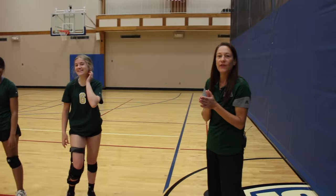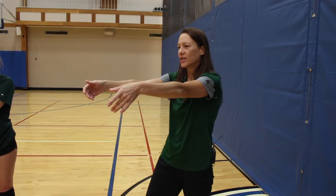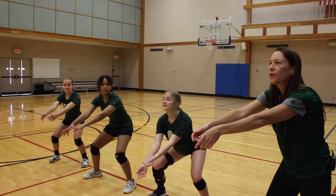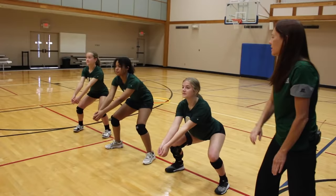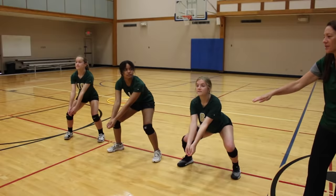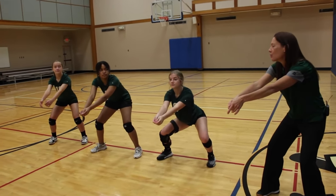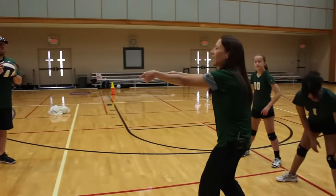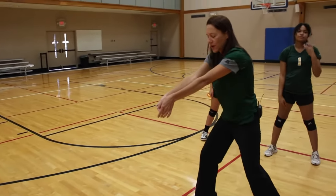One way to help kids understand they're doing it correctly is to have them put their arms out in front in ready position and lower their arms until they can't see them anymore. If you cannot see your arms, they're too low. Raise up and as soon as you see the arms in your vision, that is the lowest your arms should ever be. Even if you run a ball down, when you drop to pass, your arms shouldn't go out of your vision.